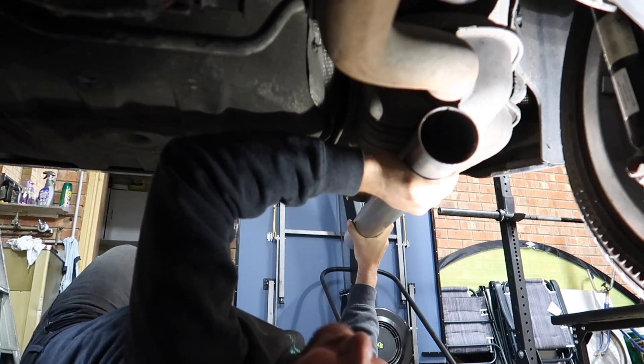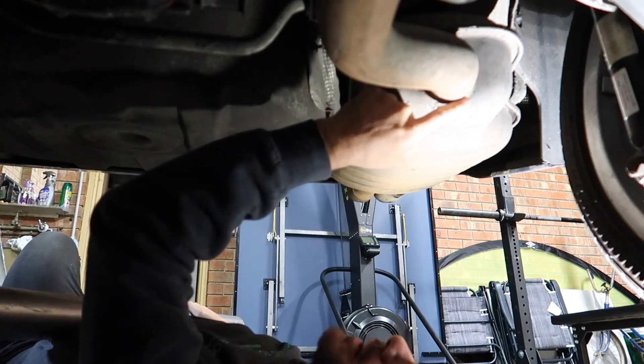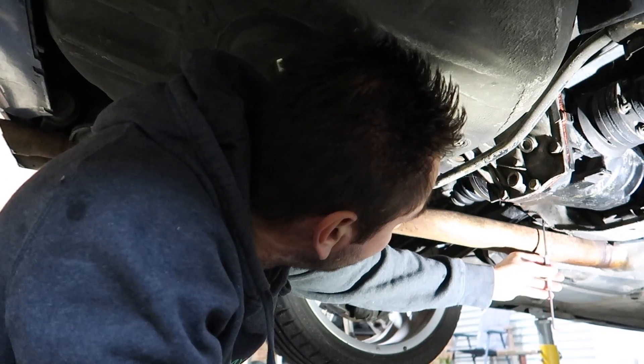This bit here is curved so I need to work out the best spot to cut it. It looks like I just need to cut it straight, as close as I can, next to the old muffler. The next thing I'm going to do is take a measurement from somewhere on the car to the exhaust.